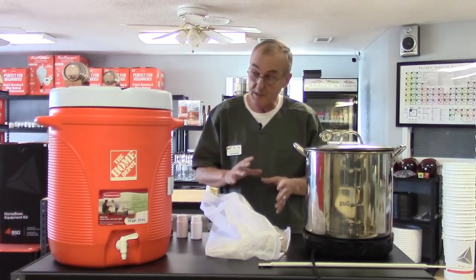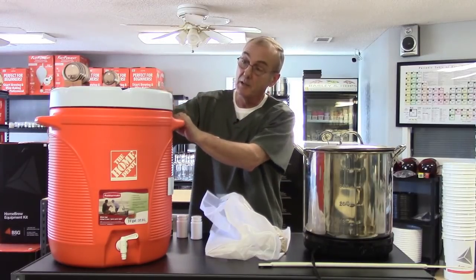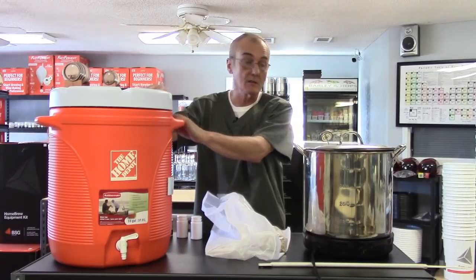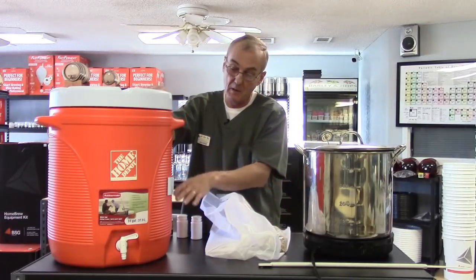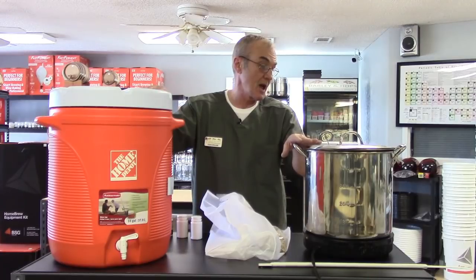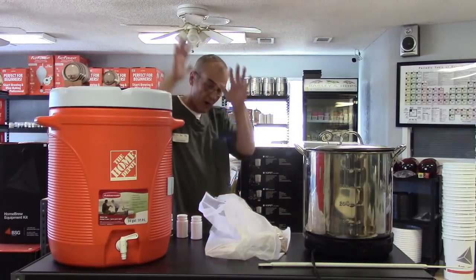We're getting ready to put it all together inside what I'm going to call the mash tun — that's really a good description for what it is. I've dumped the preheat water out, though I've still got about a gallon and a half in there since I'm only making four gallons at a time. Right now I'm at about 160 degrees — I want to get to about 165, because adding the flake grains is going to drop that temperature.